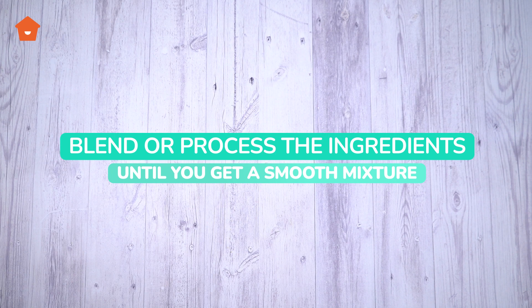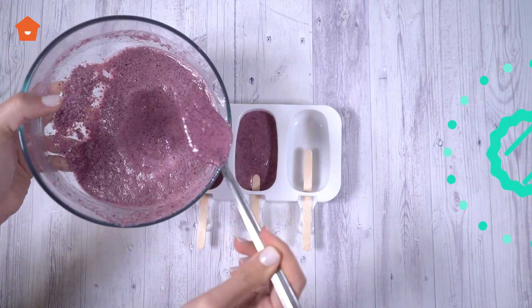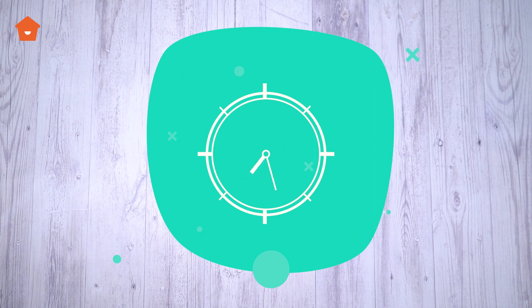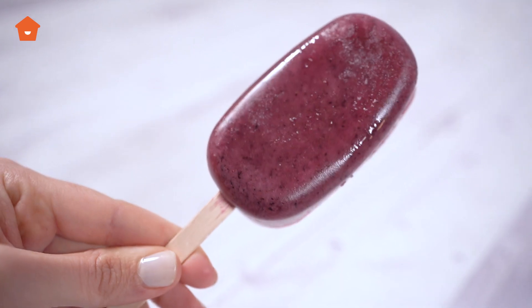Blend or process the ingredients until you get a smooth mixture and put it in popsicle molds. Put them in the freezer for five hours. Healthy and delicious popsicles to share with the whole family.